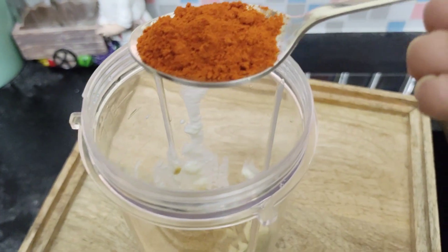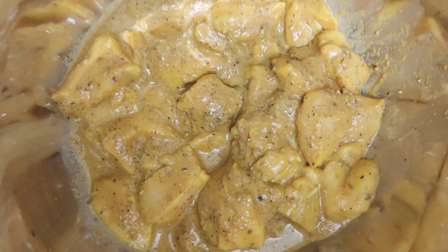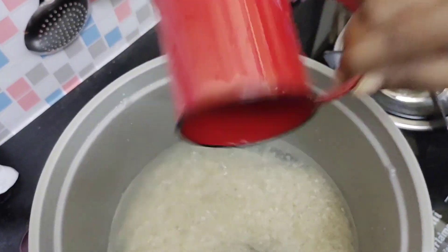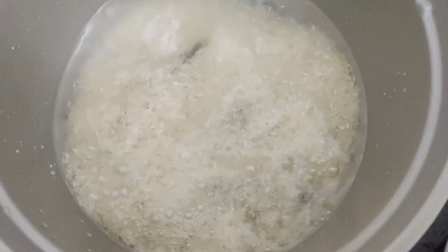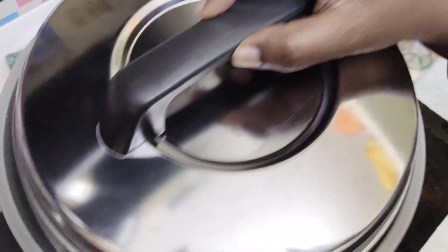Let's grind the chicken chukka masala in the fridge. Also add rice to the rice cooker. The masala ingredients: siragun, soombu, cloves, karvapula, kottamalli, red chili powder, and curd. Then put it in the fridge. We have that Prestige rice cooker, so we'll fix it in the rice cooker.